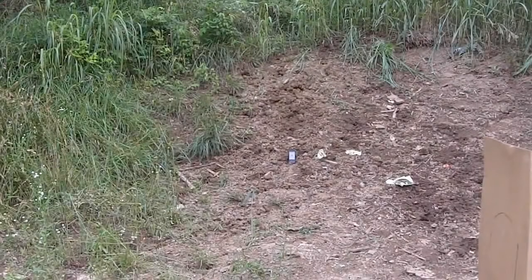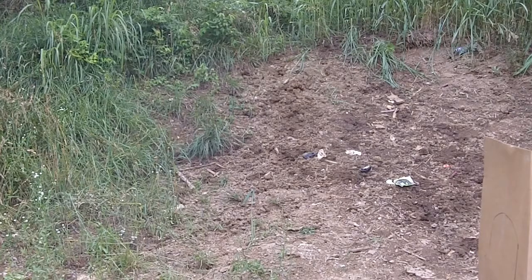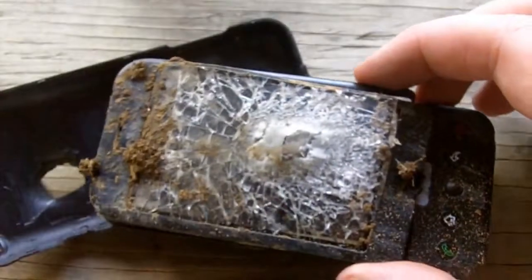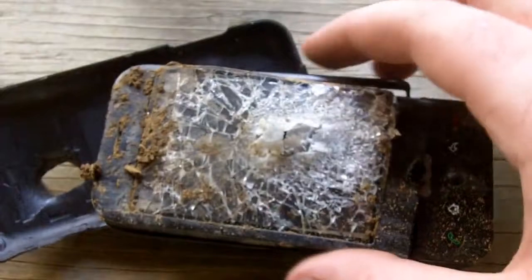Welcome to part two on how to fix your bricked G1. Again, we call this method the XD method. As you can see, the XD40 method works magic for our bricked G1.